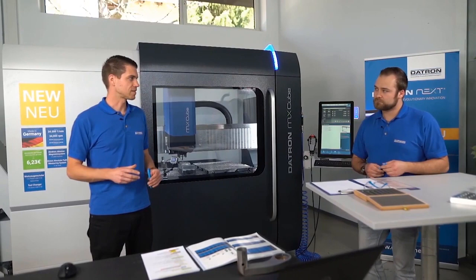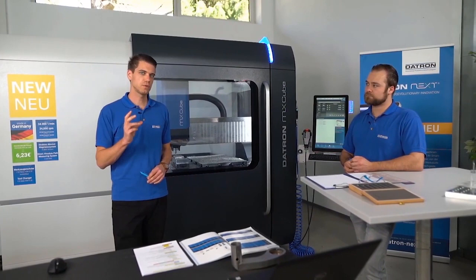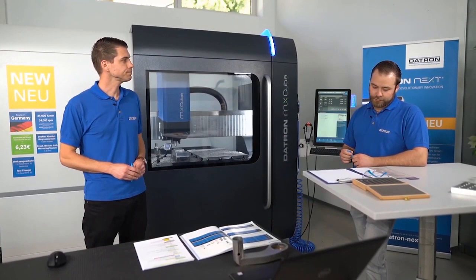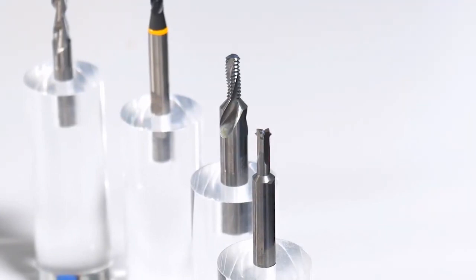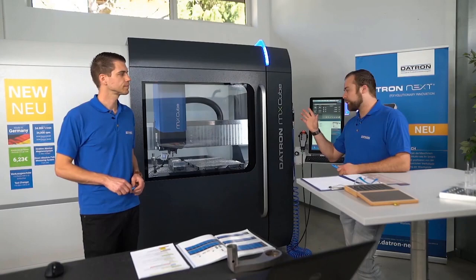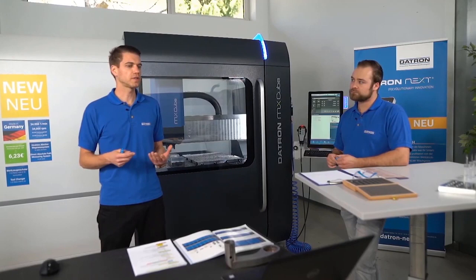You can form threads on a Datron machine, but only with the 8 kilowatt spindle because you need a lot of torque, and the maximum thread size is M5. The difference between milling and forming is that forming has movement in only one axis, and we also need to reverse the spindle rotation direction, which is only possible on the 8 kilowatt spindle. Example use cases include producing screws and general mechanical engineering.